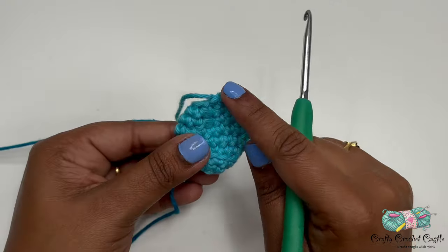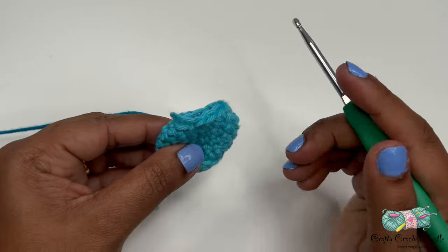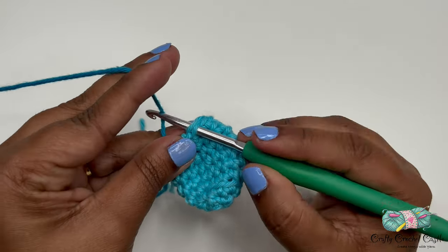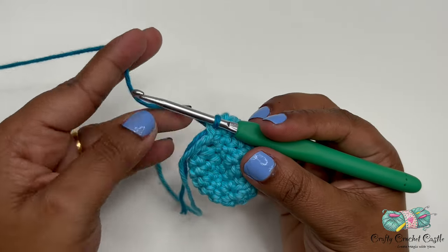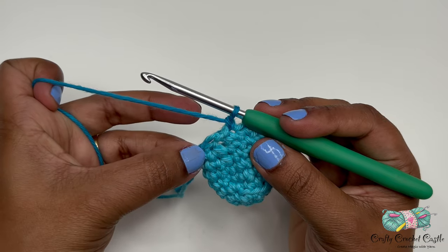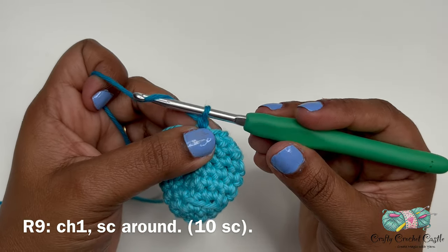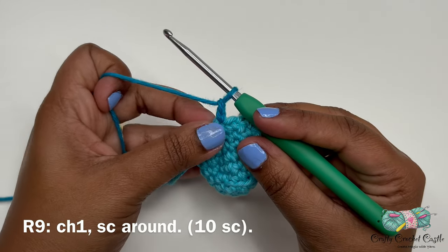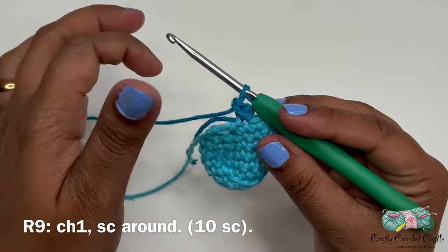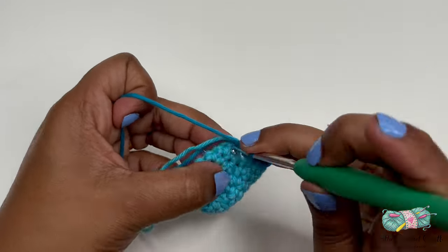Now let's crochet the wrapper. Take the darker shade of blue and join with a slip stitch to any stitch of round eight — insert your hook, hold the new yarn behind the project, yarn over and pull through the stitch, then yarn over and pull through the loop on the hook. For round nine, chain one (this does not count as a stitch), then do one single crochet in the same stitch and one single crochet in every stitch around. Round nine will have a total of 10 single crochets.